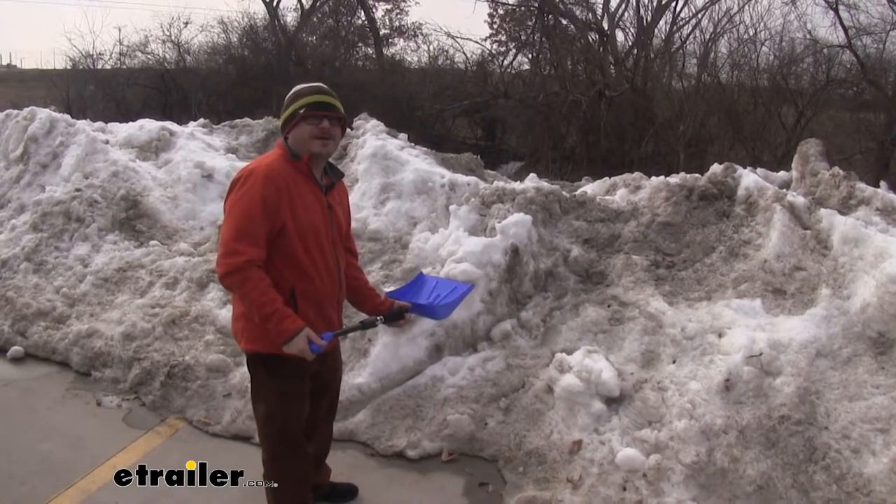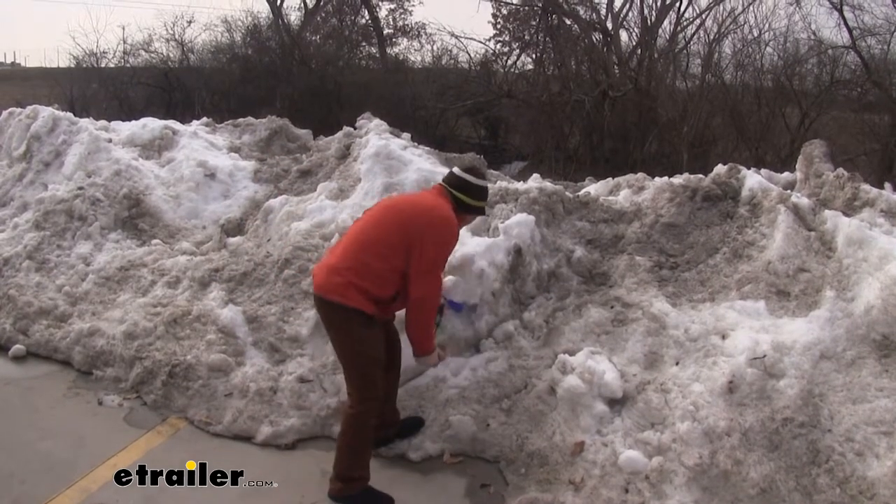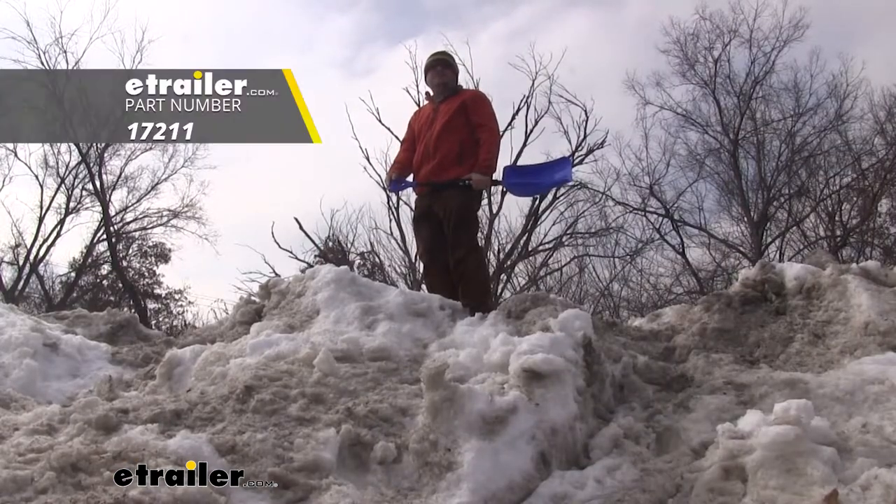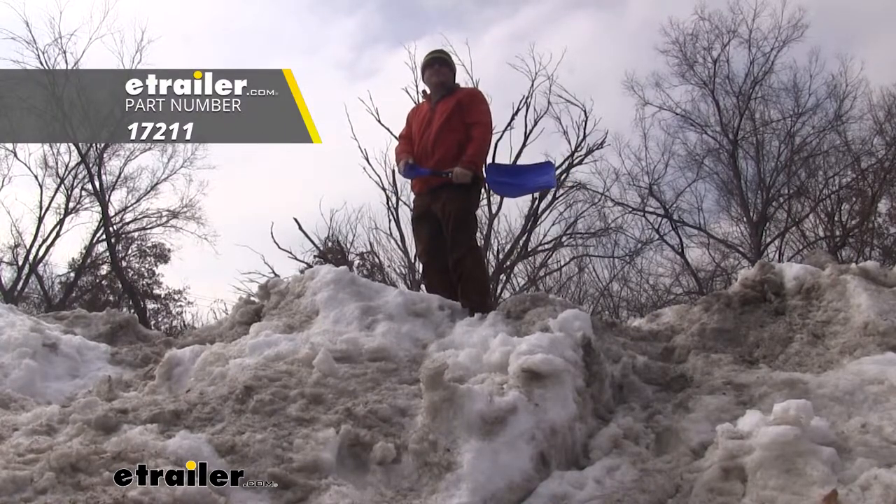Looks like I got my work cut out for me, ha. And that completes our look at the Hopkins Emergency Snow Shovel with an expandable design.